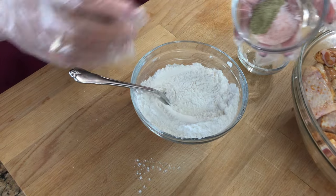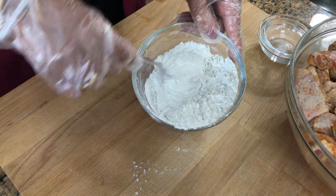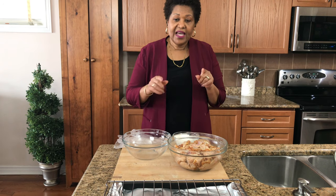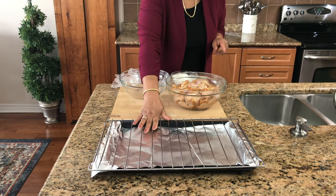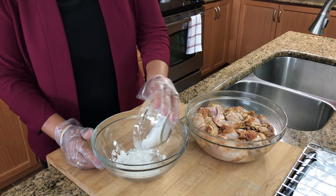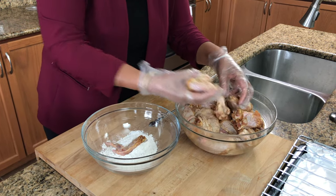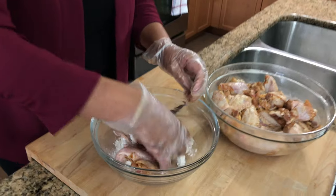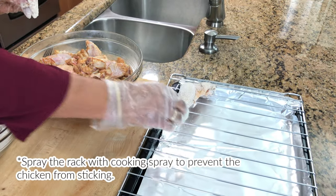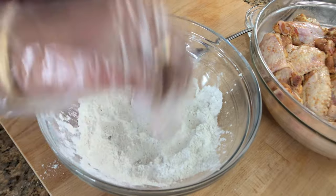Then we put in our salt and pepper and mix it all together. I'm going to start dredging my chicken wings. I have a pan with foil at the bottom and a rack on top — I'm going to place them on the rack. The potato and flour mixture goes in here. We put a few in at a time, shake off the excess, and place them on the rack.